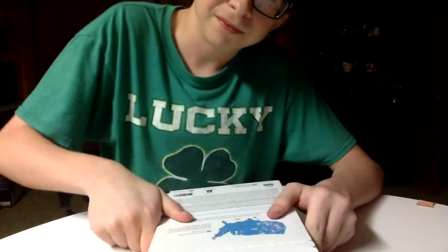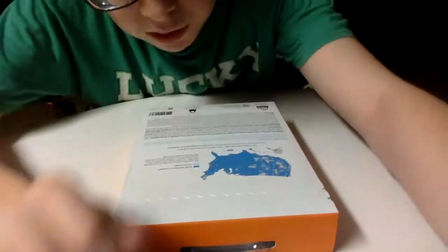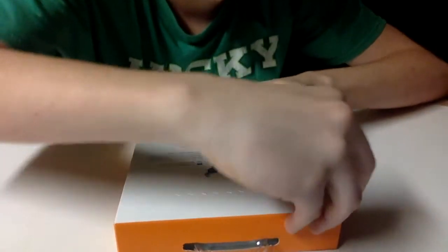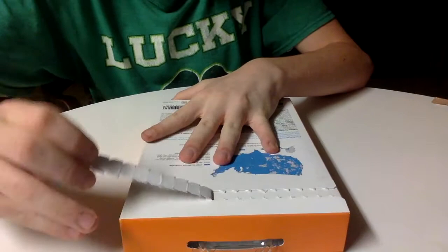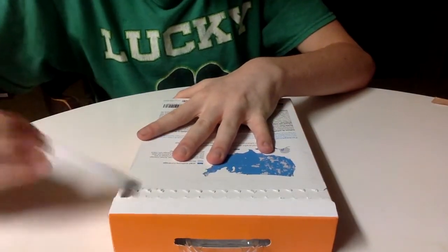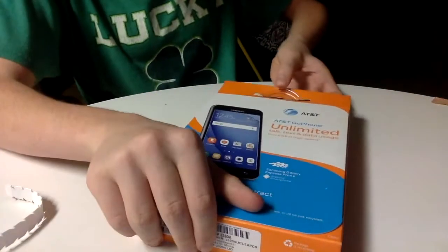Let's get to the unboxing video. It'd be better if I do this — let me peel this tab right here. All right, let me flip it over carefully, and if you can see right here...